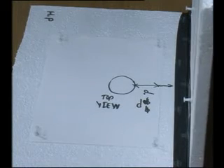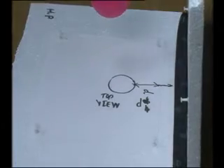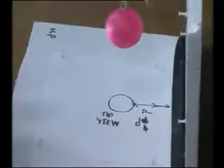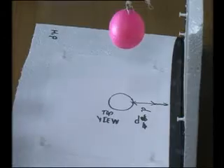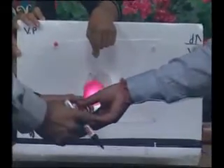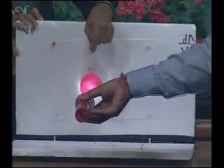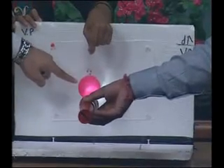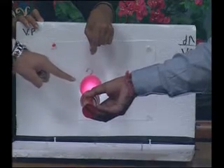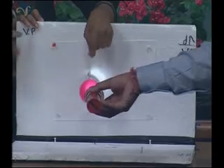Now we will get the front view again from the torch. As you can see, we are keeping the torch exactly perpendicular to the plane — this is the observer, this is the object, and the shadow is actually the projection of this point on the vertical plane VP.